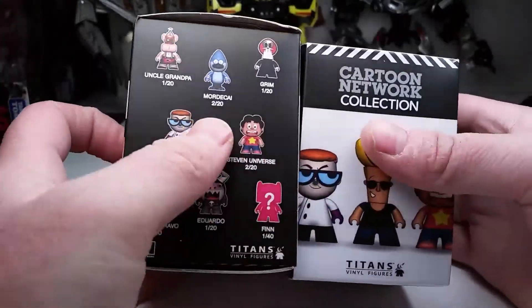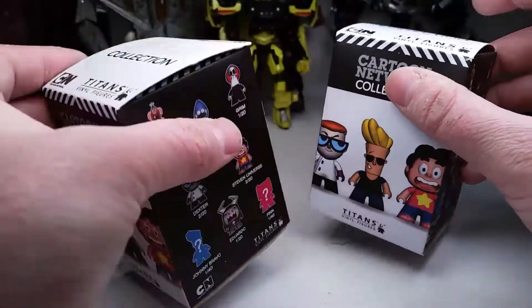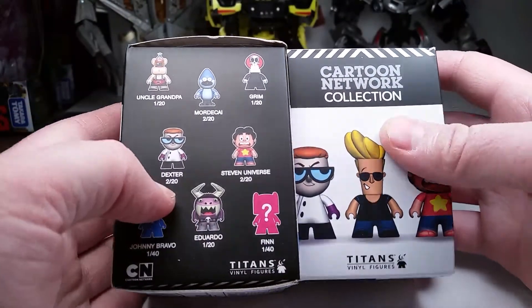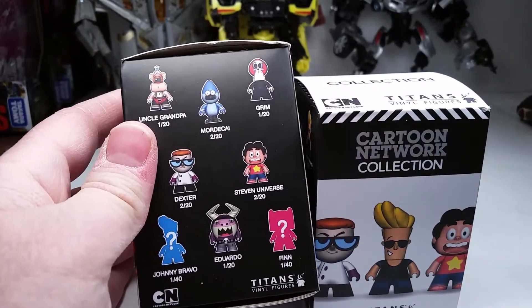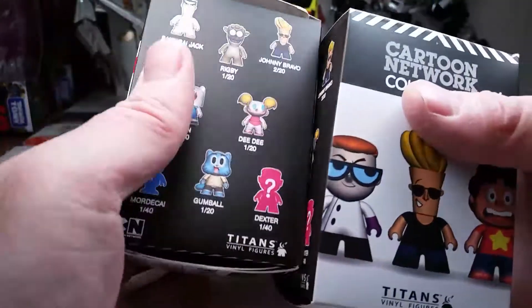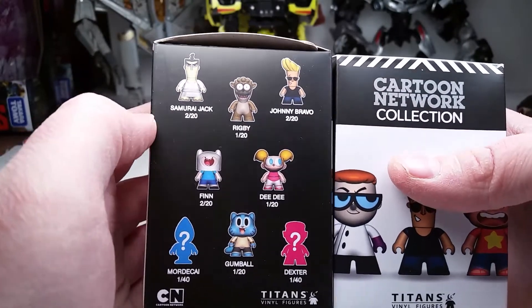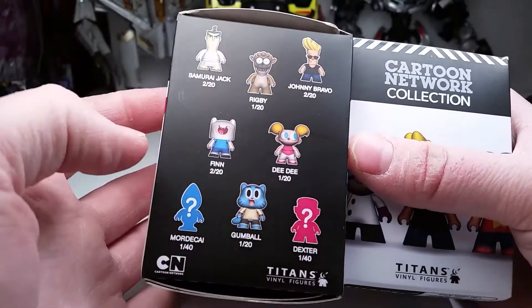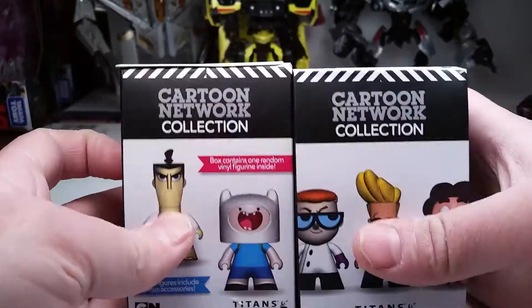I've been kind of wishing this one here will move around — this one won't — although I really didn't want Aguardo, and I'm hoping I didn't get Aguardo. I wouldn't mind having anyone from Uncle Grandpa to Grimm, Steven Universe, Samurai Jack would be awesome. Rigby and Mordecai would be cool. Finn would be cool, and Gumball would be cool. So let's see what we got.